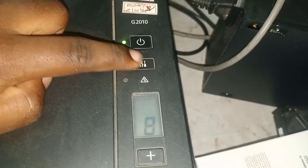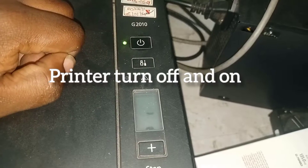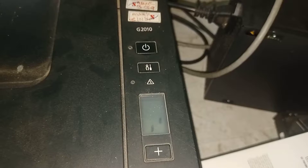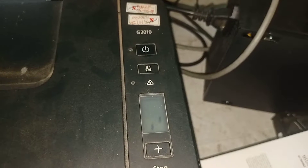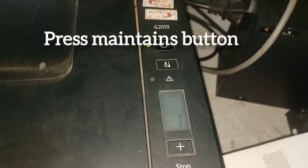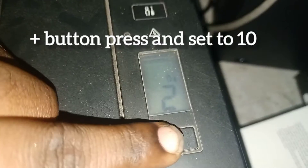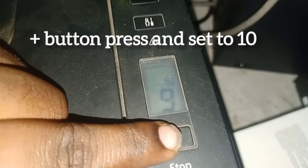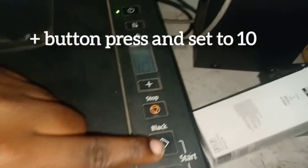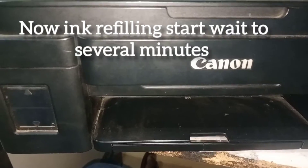The ink cartridges have been refilled. Turn the printer off and then turn it on. Press the maintenance or settings button one time. When the display settings options appear, press the plus button 10 times, then click the black start button. Now the printer is in ink rippling system mode — wait several minutes.